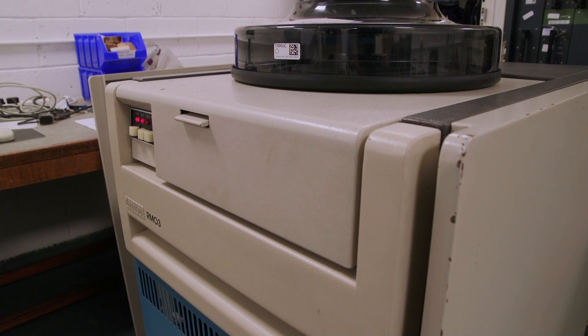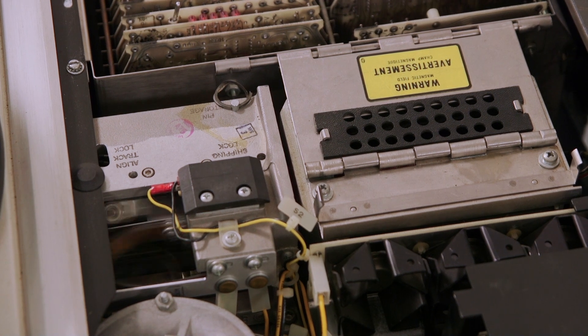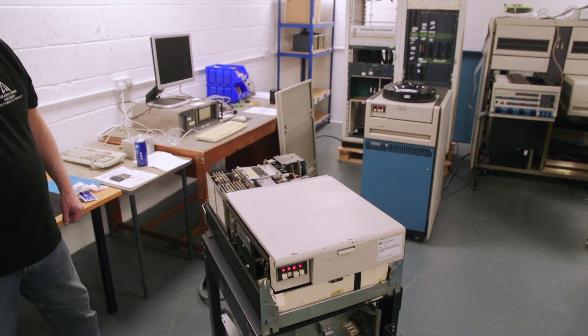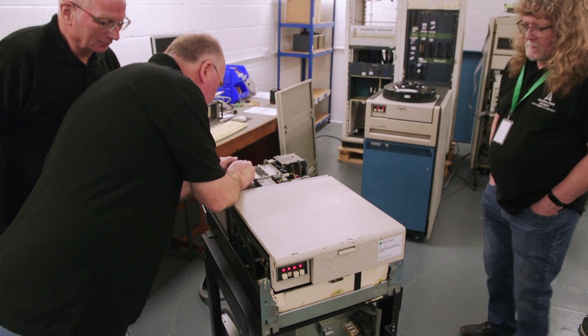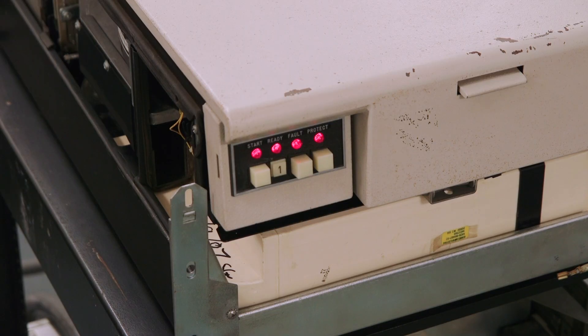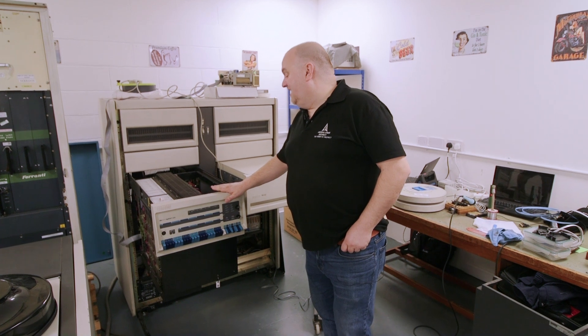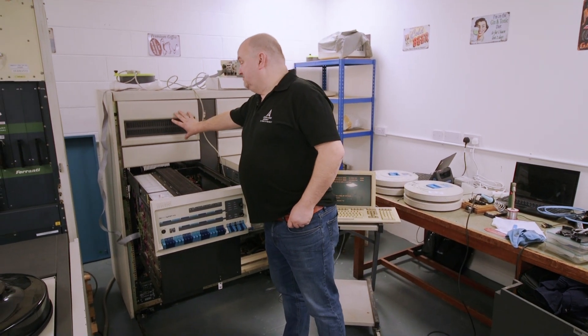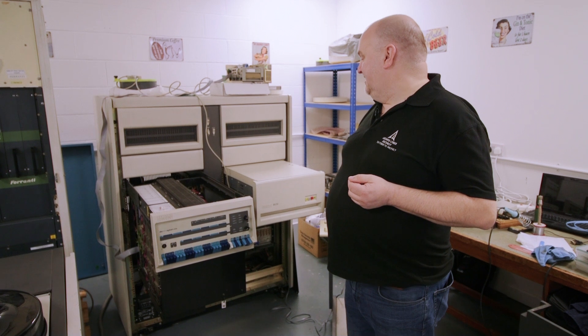The controller is able to support up to four of these drives. We currently have this one, which is fully working and fully tested, and we also have one which is nearly fully working, so we'll have the capability of doing disc copies of the original Scrapbook discs going back to the computer. This section here is the memory box — quite a big bit, the full size of the cabinet going right to the back — and that provides one megabyte, so 512 kilowatts of memory.